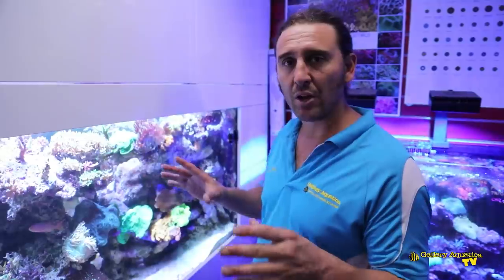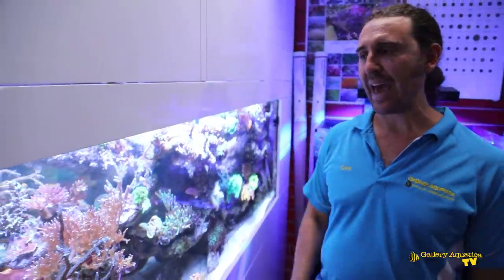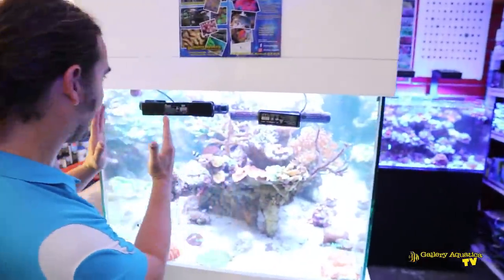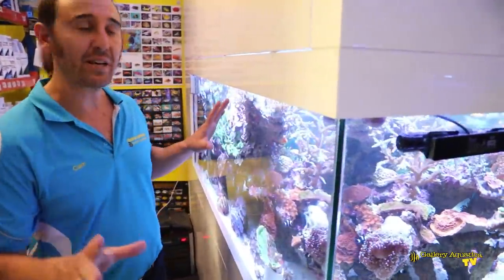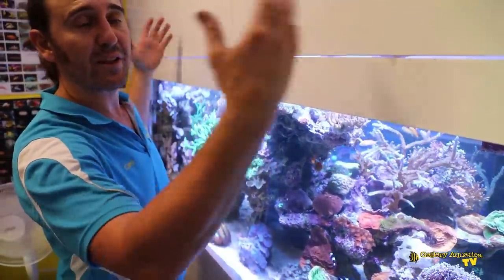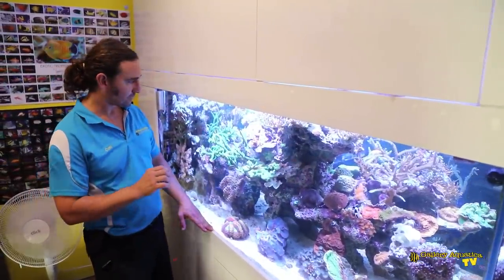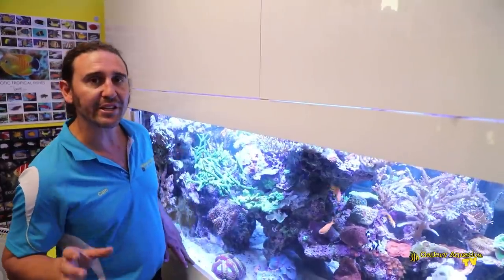Being a peninsula tank, the rockwork of this system is particularly important. The way we've done the rockwork is so that we've got spaces down either side of the tank and space at the front. We have lots of caves throughout the rockwork, and this allows us to have six feet on this side, six feet on the other side, so we have 12 feet of viewing space on this tank. We'll have a look at the fish and the corals and then get into the gear.